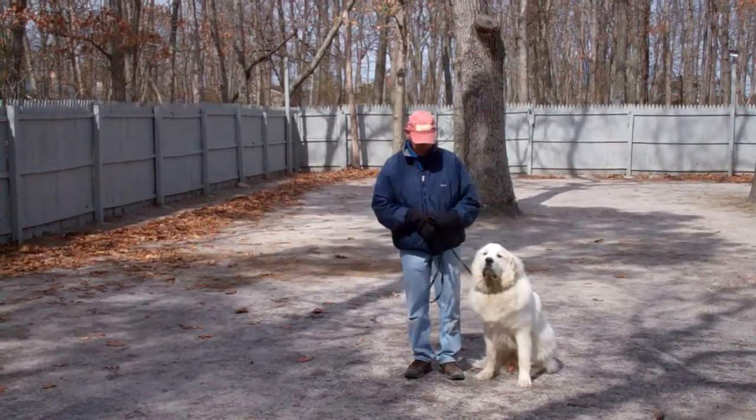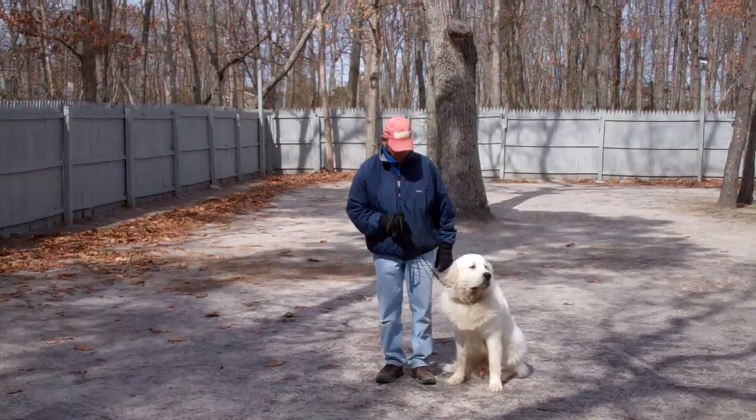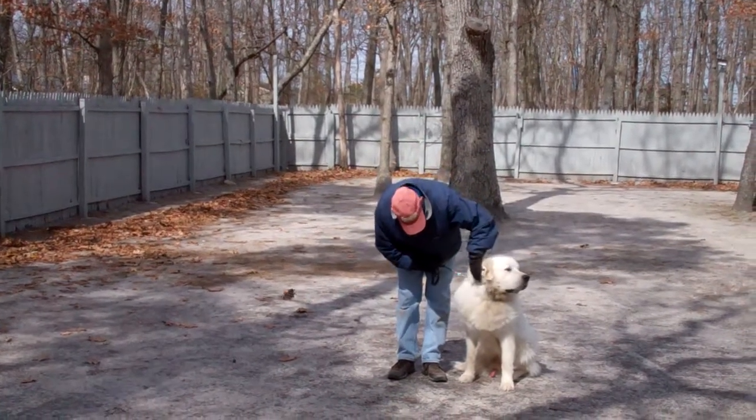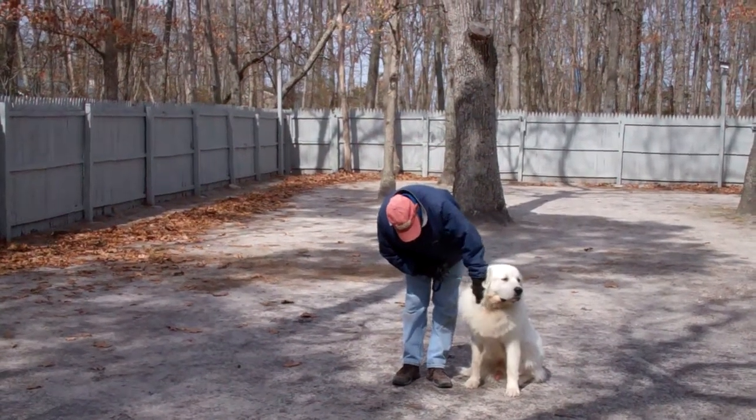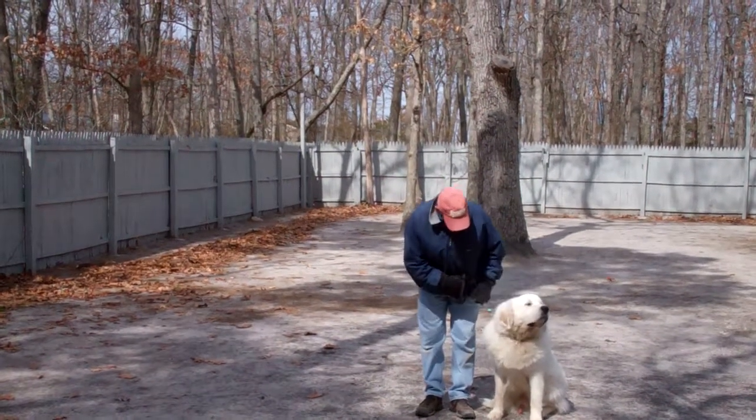Fred is using a regular six-foot web training leash, and he keeps the bulk of that leash folded neatly in his right hand, leaving his left hand free to give the correction. The correction that we give is a tug and let go on the training collar, which is the second piece of equipment that we're using. Avalanche has been fitted with his own personal training collar, and we'll show you how to properly use this during your one-on-one lesson.